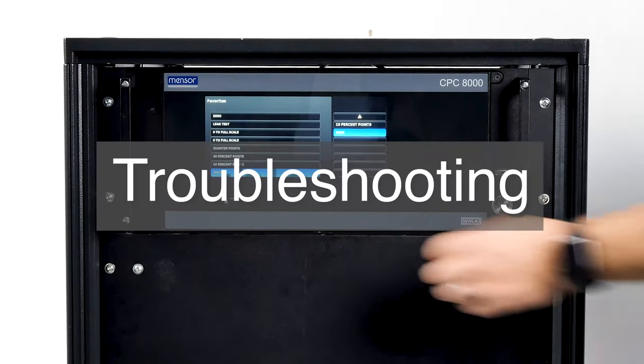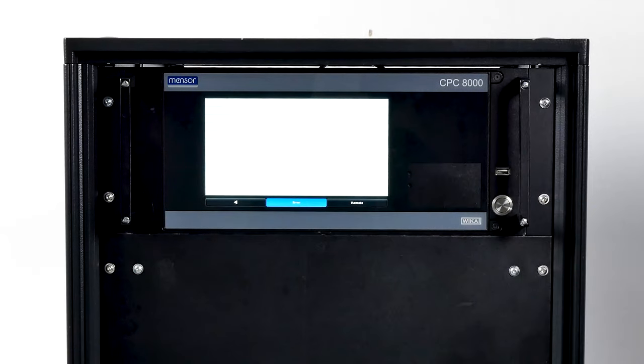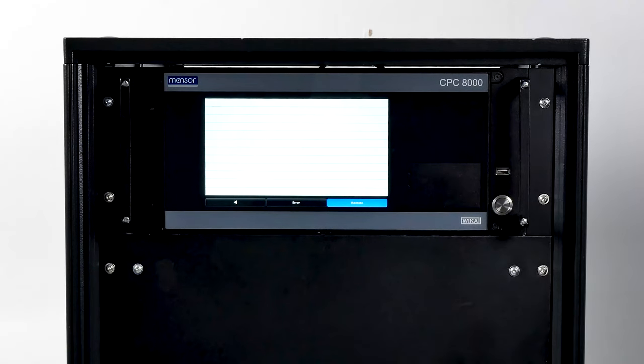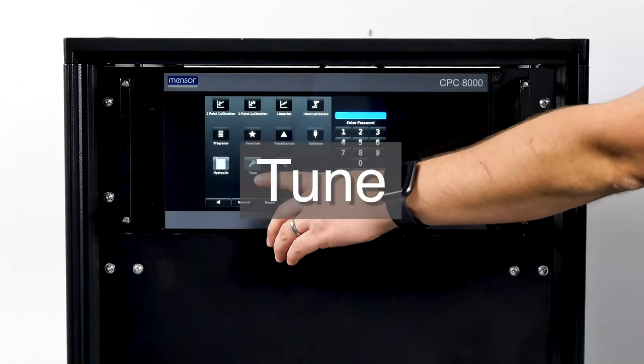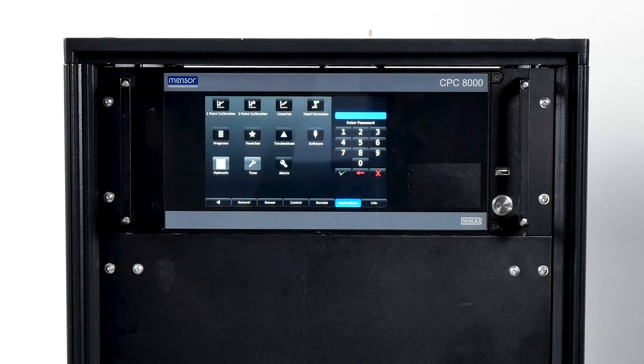If you run into an error, use the troubleshooting application — here you will see information about any errors that have occurred. Push the remote setting button at the bottom of your screen to show the commands and responses that have been sent over the remote communications connection. The tune tab should only be used with close supervision from Menser customer service. Changing parameters within this section will change the regulator response and may cause the CPC-8000H to fail to meet control specifications or output pressure that could damage externally connected instruments.